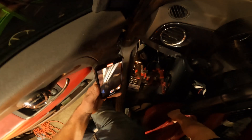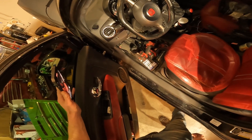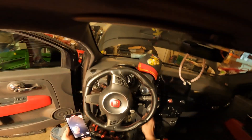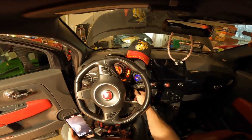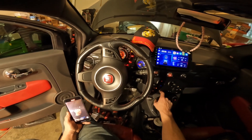We got the seat in. Got the seat in, it's all together. Now we're just going to test the heated seat and see if it warms up.